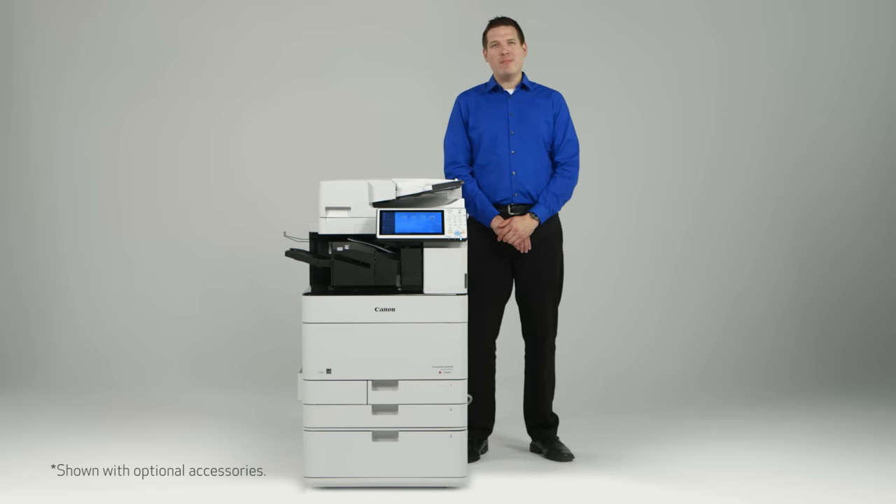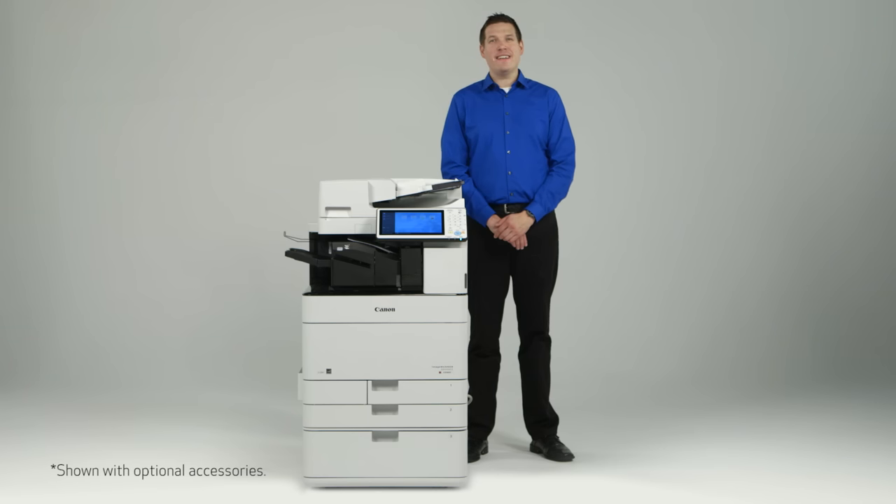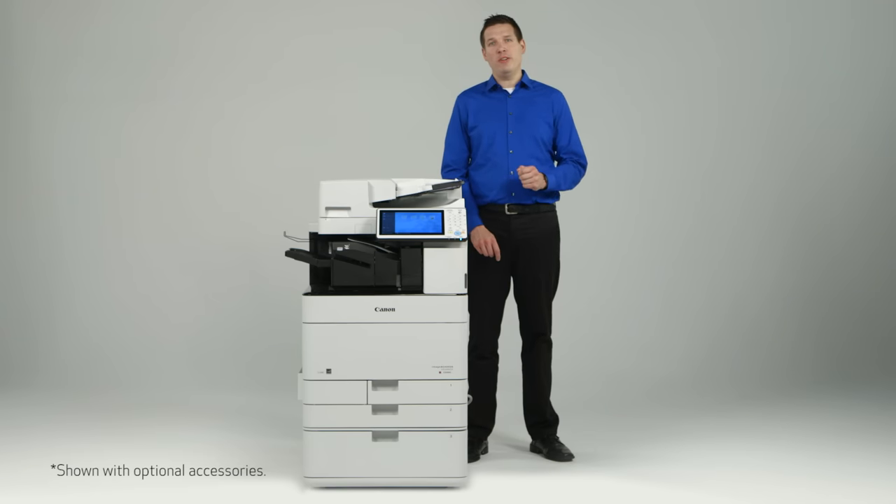Canon products have long had a reputation for producing outstanding image quality. In this video, we'll review some of the key technologies of the ImageRunner Advance C 5500 series that contribute to stunning quality output.